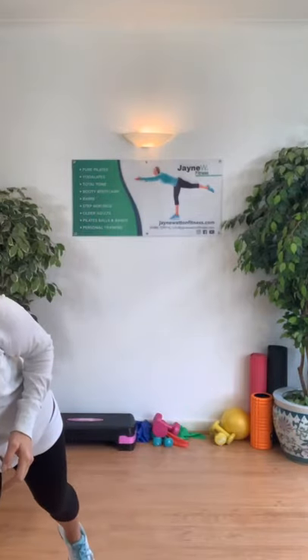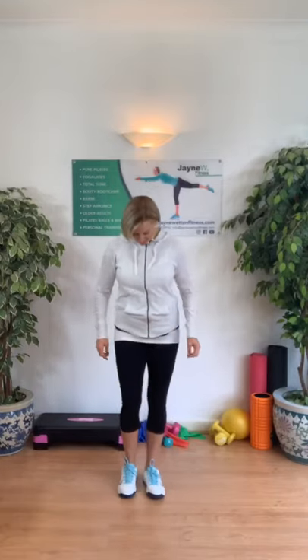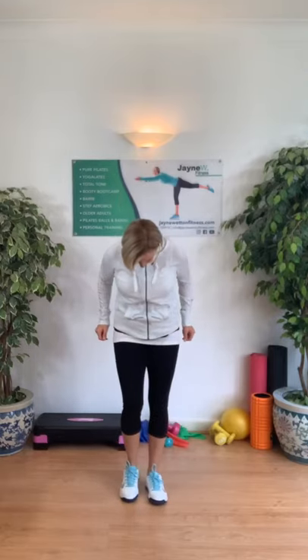Let's put a little bit of music on. So the first thing all you need to do is just come in for a little march, and a shoulder roll, and back. So we breathe in as you bring the shoulders up, breathe out as you push them down.